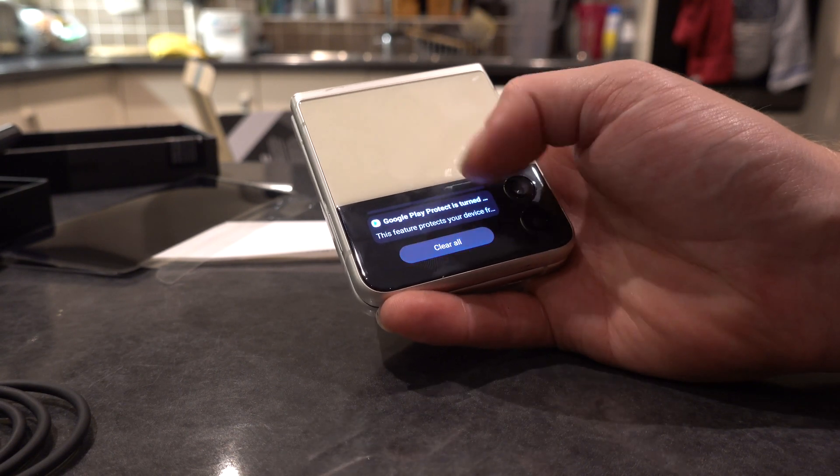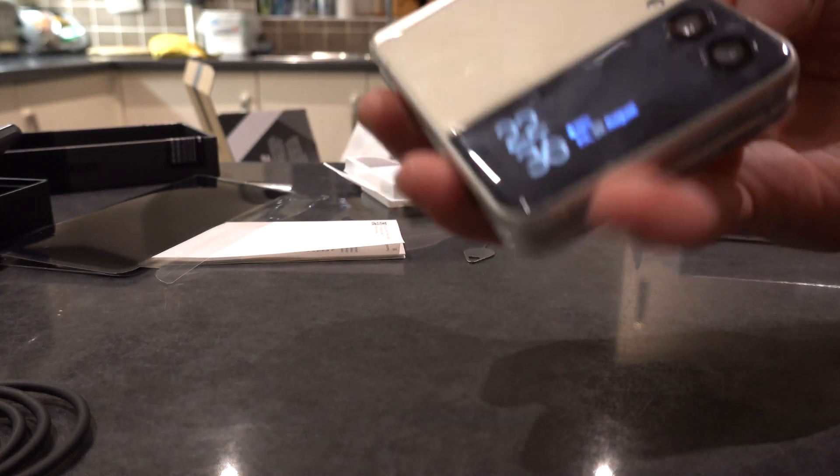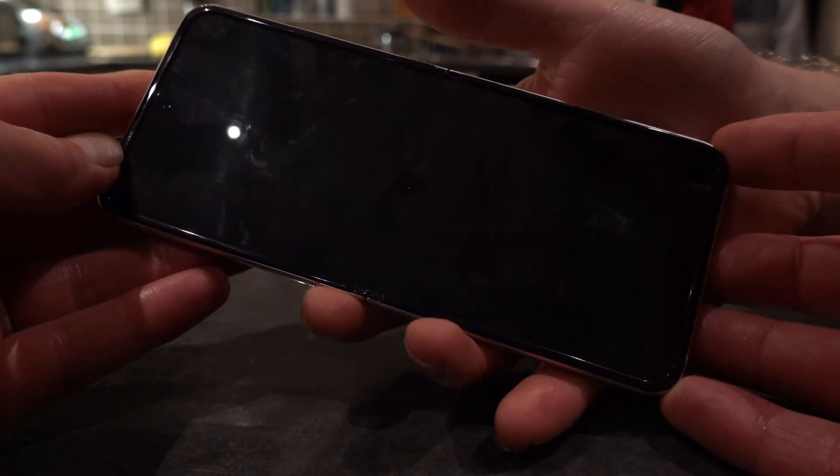So that's your notifications on the outside screen as well, and then when you open it up, as you've already seen, it has a lovely big 120Hz screen.